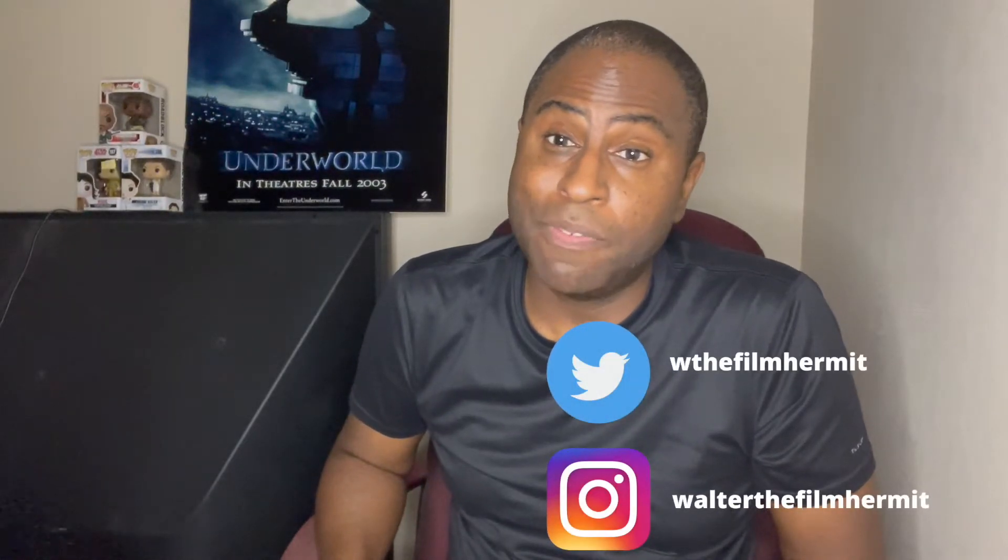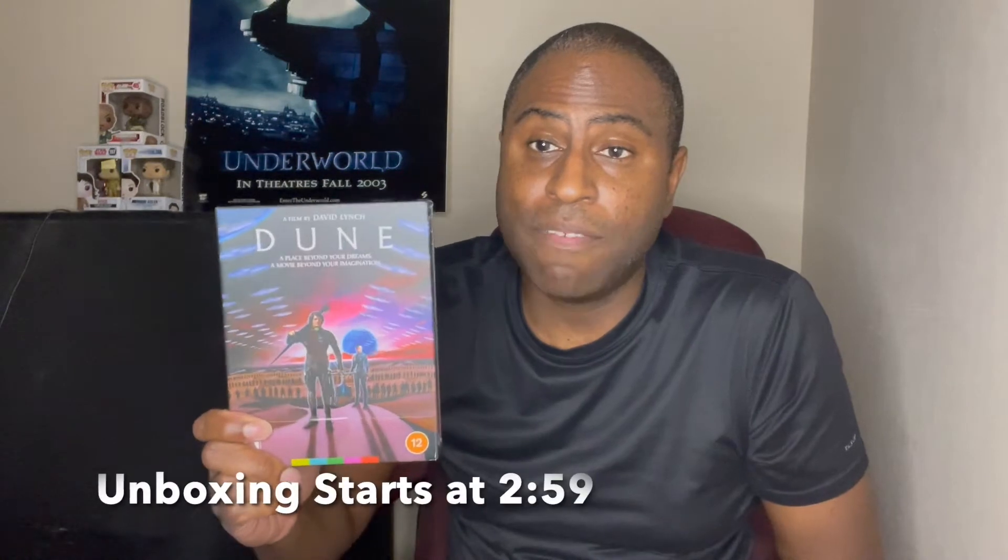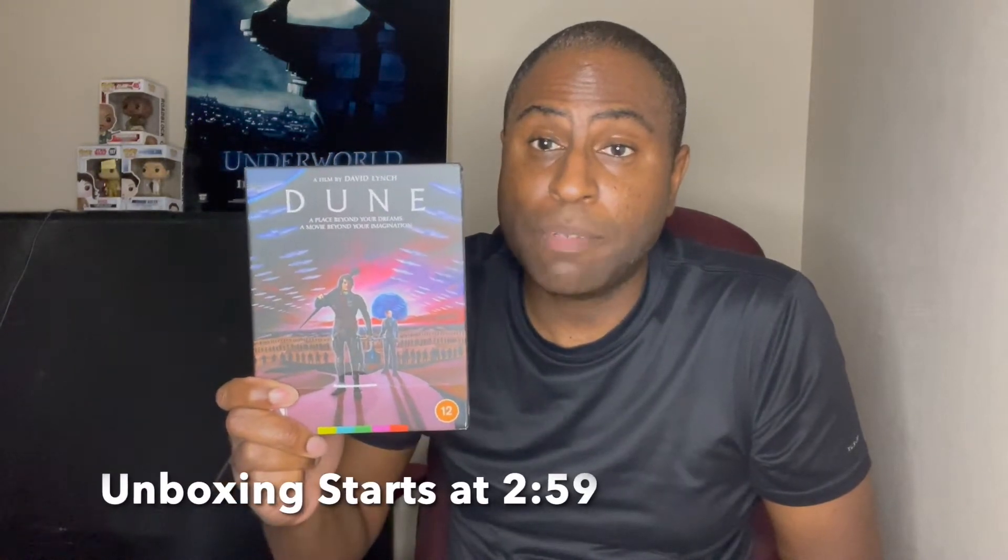How's it going everyone? I am Walter the Film Hermit and today we're going to be doing an unboxing of the 1984 Dune directed by David Lynch and starring Kyle MacLachlan and Sean Young. The new Dune is going to be coming out on October 22nd, directed by Denis Villeneuve, and I'm very excited to see that version.